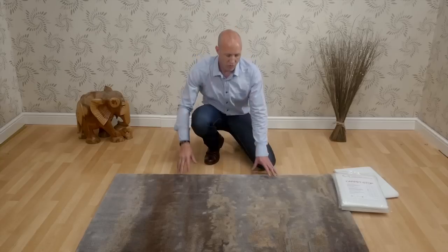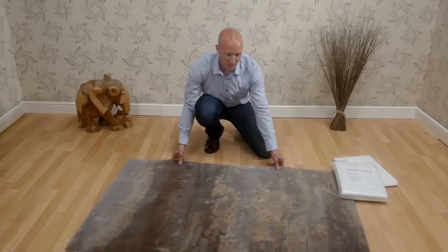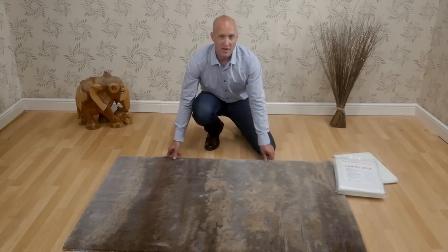Hi, I'm Danny from The Rug Seller. Today we're going to look at tips and advice on how to stop your rugs from sliding. Rugs can slide on carpets or smooth floor surfaces, and this can not only cause damage to the rug but can be a tripping hazard.